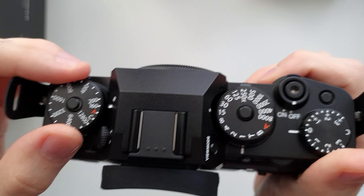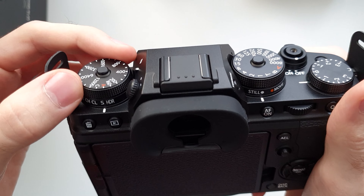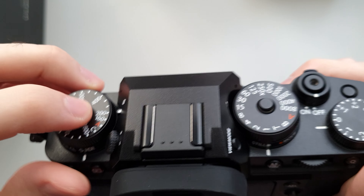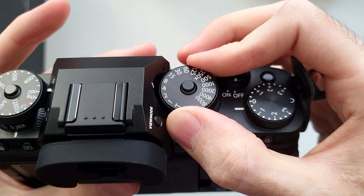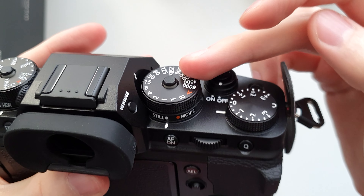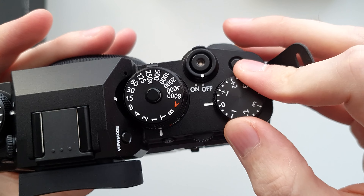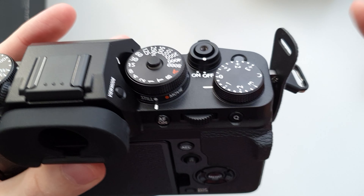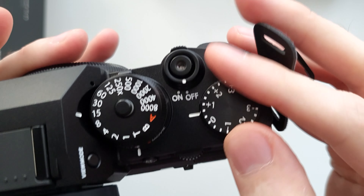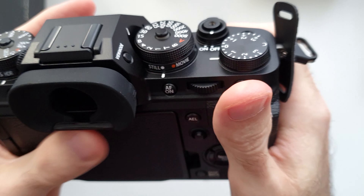I love these dials — they are so satisfying to switch. You can lock them. This one is the ISO, this one is the shutter speed, and this one is exposure compensation. I don't use exposure compensation that much, but it's good to have. And this one moves a lot harder — it takes a lot more force to move this one. So yeah, that's good.